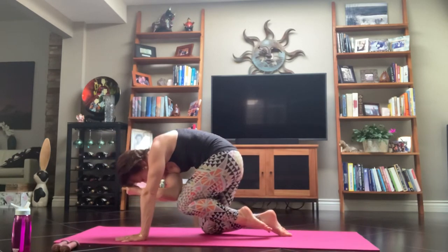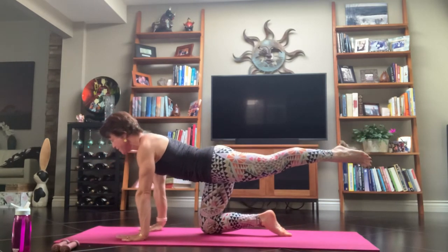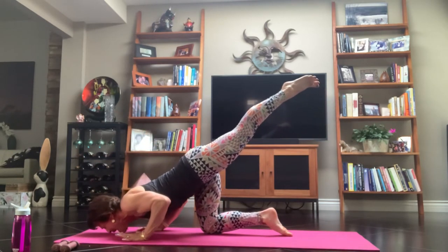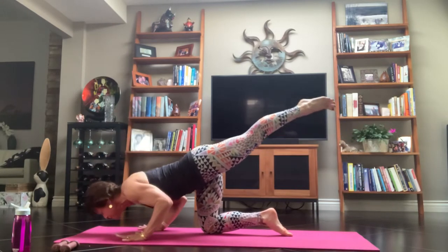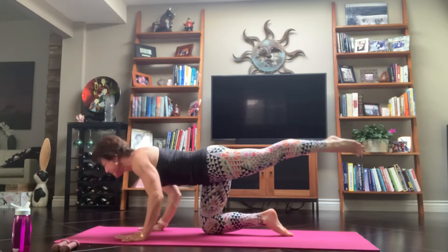Bring your chin to your breastbone and scoop your belly. Inhale, extend your arm. Exhale, bring that hand to the mat and hug your arms together — bicep to bicep space. Inhale, bend the elbows, bring your nose to the mat. Let that left leg lift. Exhale, we press it up. Inhale, lower yourself down, nose to the mat. Exhale, press it up, keeping your elbows by your sides. Inhale, bring it down. Exhale, we press it up.